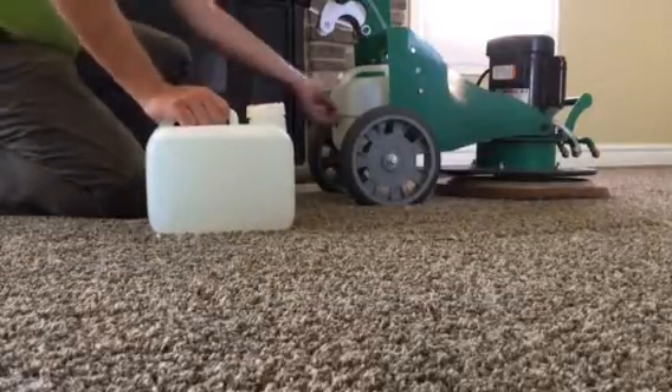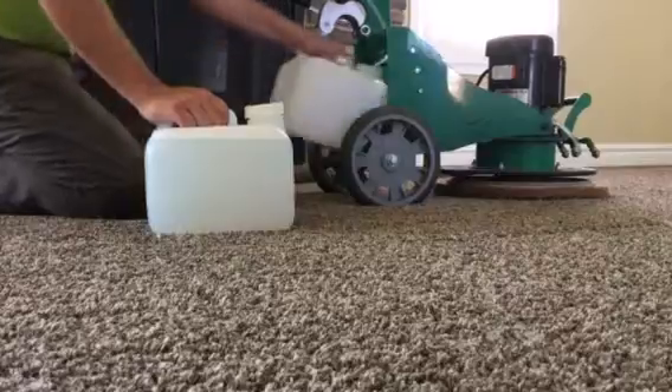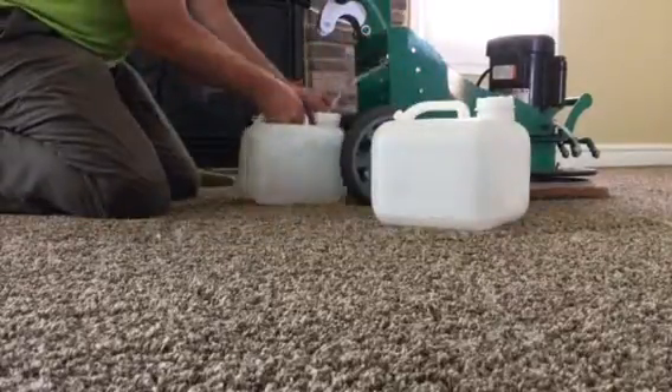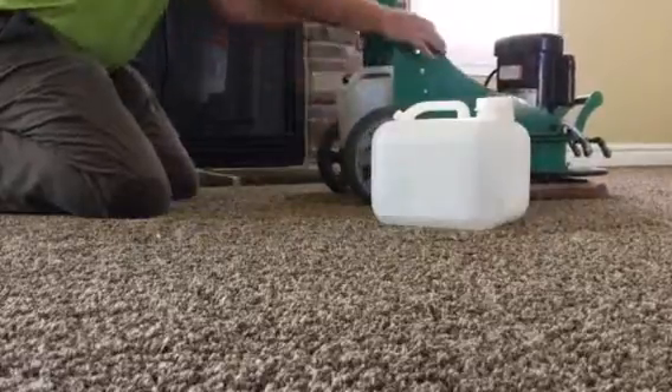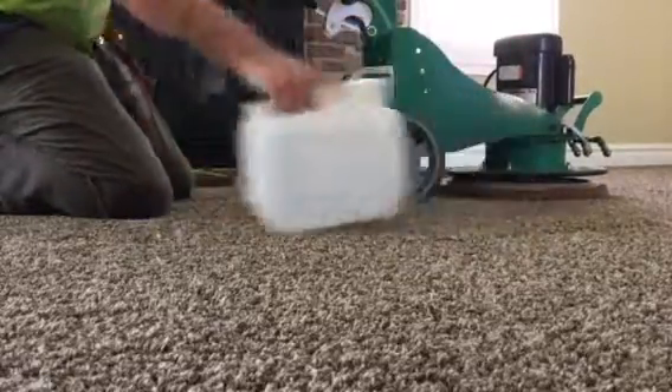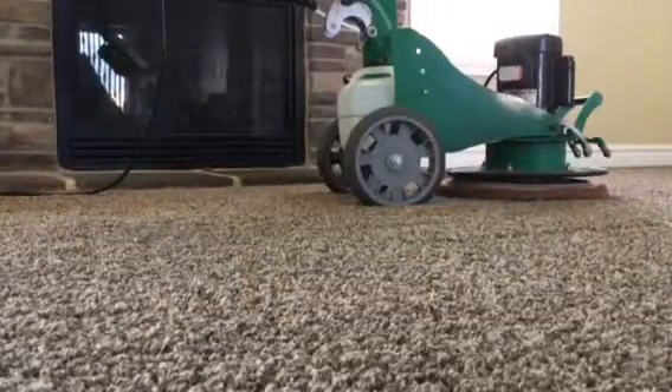What we're going to show you is how easy and quick it is to swap out the new jugs with the Liberty. The most important part: don't forget to do that right there, otherwise you're going to have troubles keeping your jugs in the machine.